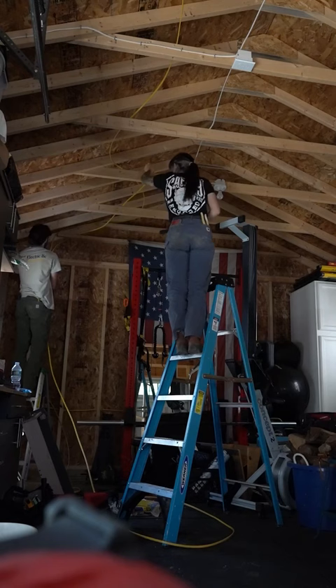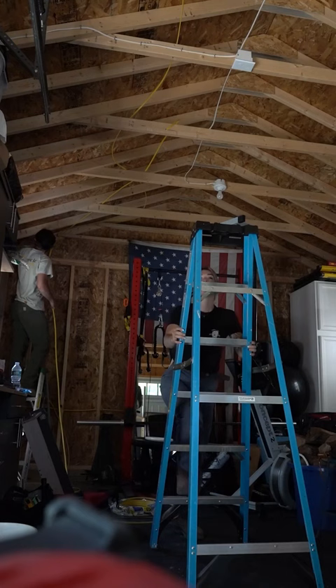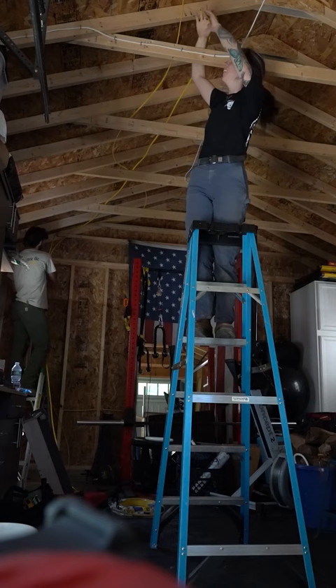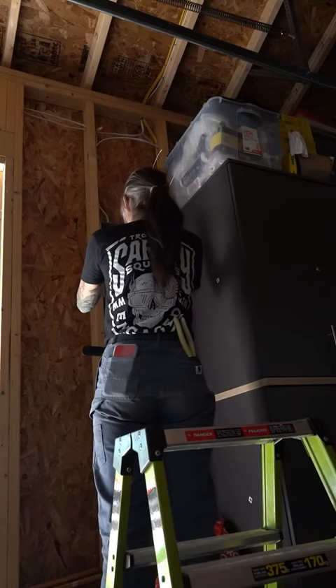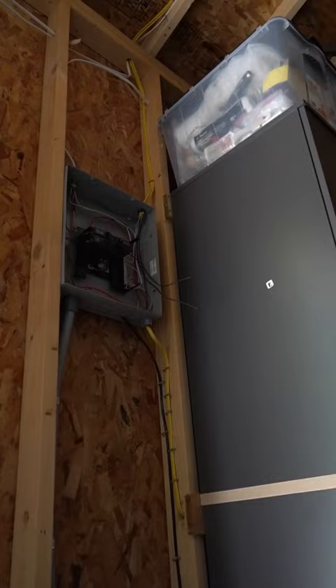We ran over the studs so we didn't have to drill holes in the customer's 2x4s. It was a little easier that way — the previous electrician did the same thing — and it wasn't too far of a run. My brother stapled everything back while I terminated the wires in the panel. Super easy — just two 120-volt circuits for GFIs.